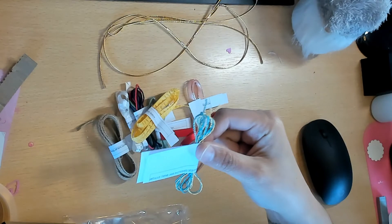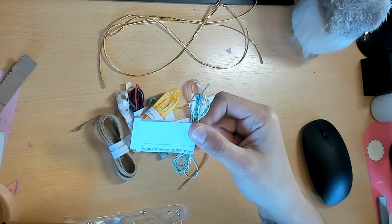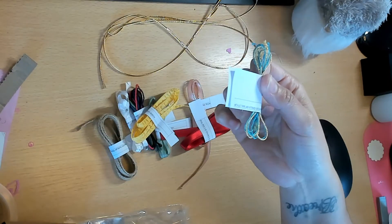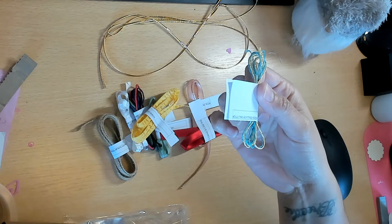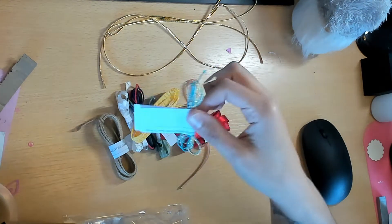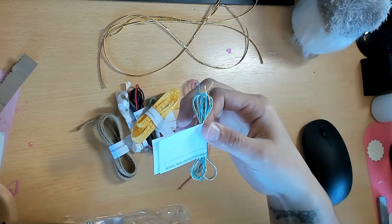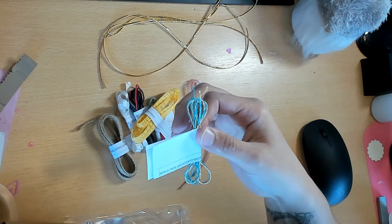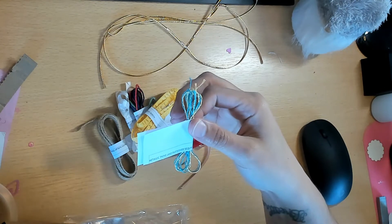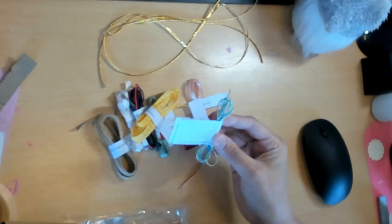If you really like Stampin' Up! products - which I'm sure almost all of us crafters do - Celebration is going on until March. For every $50 you spend, you get a free item out of the Celebration catalog, and they have some really cute stuff.